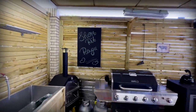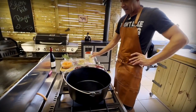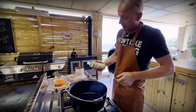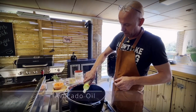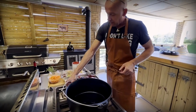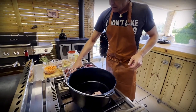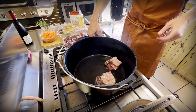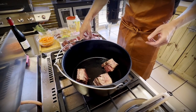Now it's time to sear our short ribs. I have a large cast iron pot running on medium heat, around 230 degrees, and I'm going to use a bit of avocado oil because it has a high smoke point. You don't want to use olive oil for this — that will not work very well. And then we're going to give them a good sear. Don't overcrowd the pot because then it will just start boiling instead, so do it in batches.